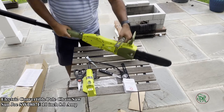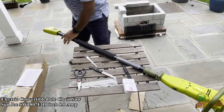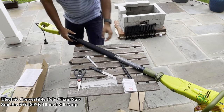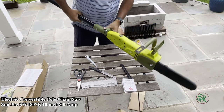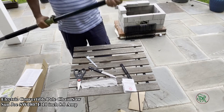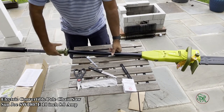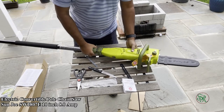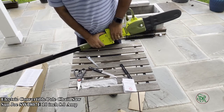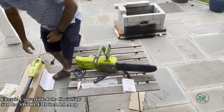The pole extends to 8.8 feet, so based on your height you can reach a good height. You can also change the angle. That's the lock, and you can extend it — it's a very good feature. The pole is solid and sturdy, so it works fine.